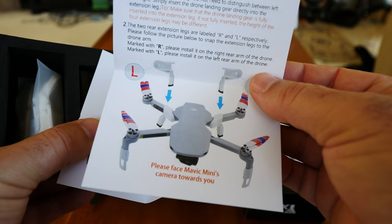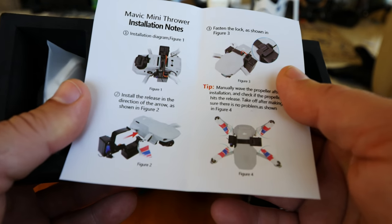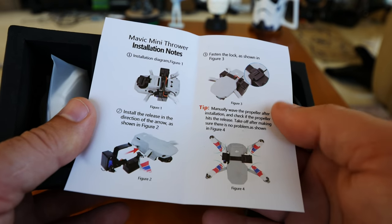So, two separate pieces of paper. One's just for installing the landing gear — very quick and easy, it looks like. And then this one is just a quick little card on how to install this clamp drop mechanism. So this should be very simple.